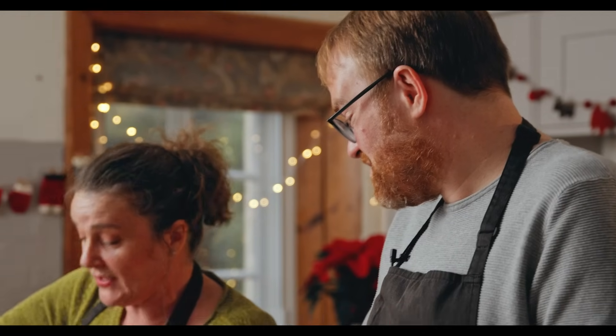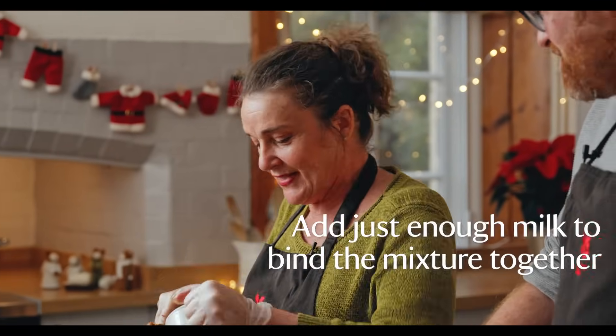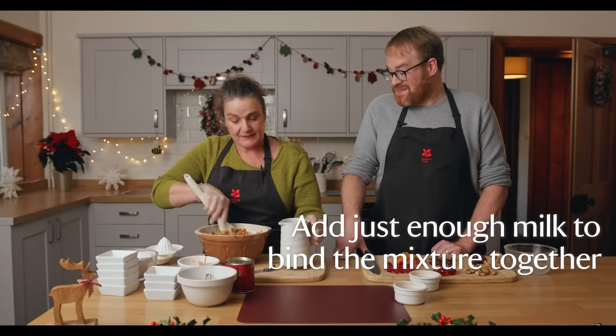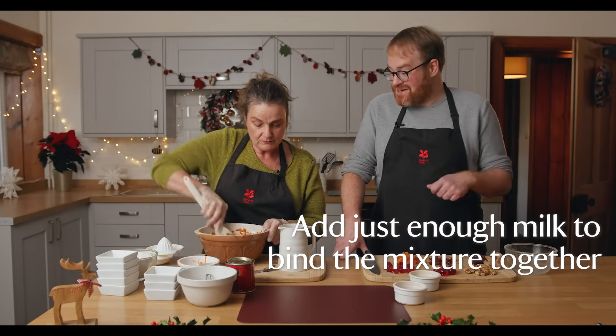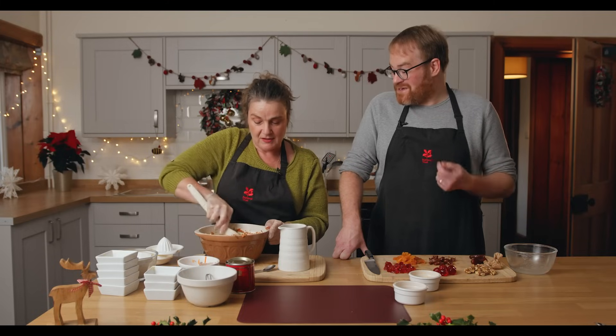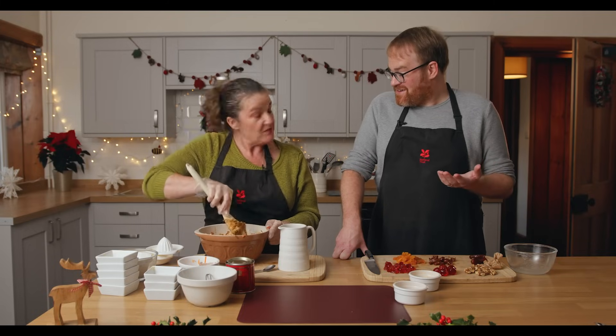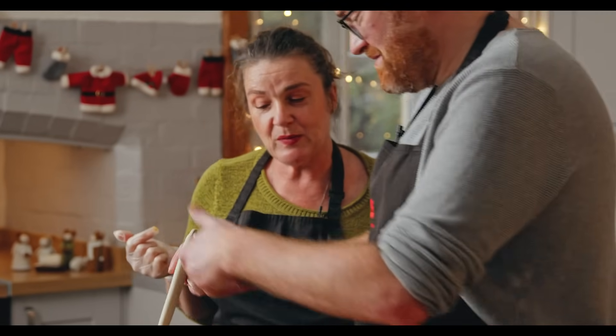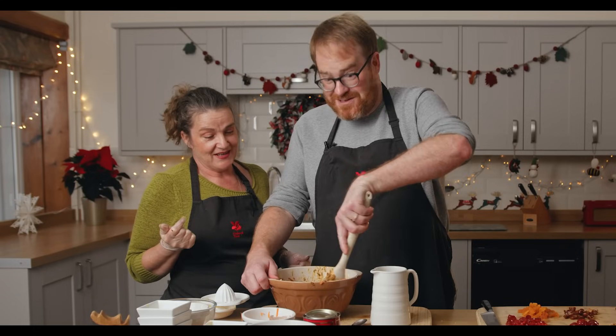I'm going to add a bit of milk and then invite you to stir the pudding. On Stir Up Sunday, everyone in the household was expected to come into the kitchen and have a turn at stirring the pudding, and as they did so they should make a wish for the coming year. I think we've got great consistency — come on up to the table.